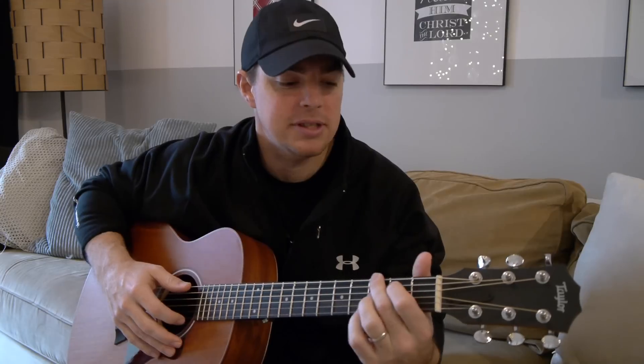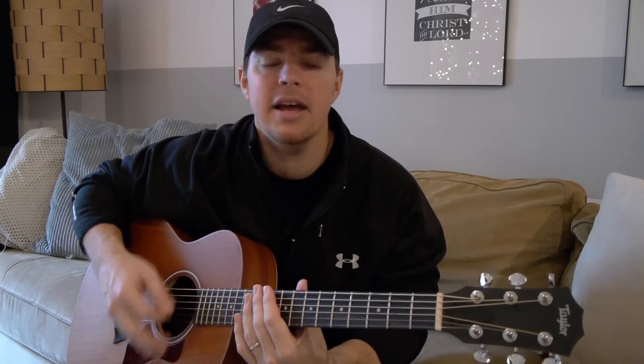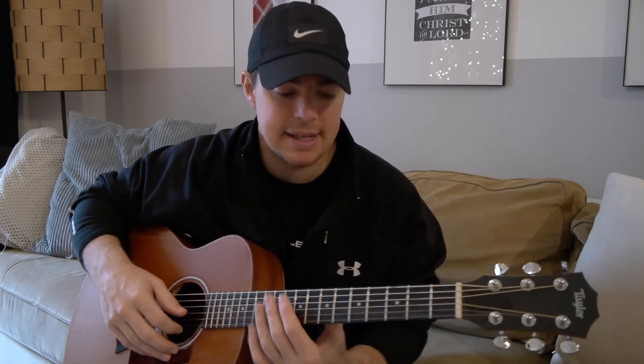The first piece of advice: always remember strumming is about timing. It's not about patterns. As soon as you start thinking down, down, up, down, up, up, down, up — your mind starts thinking, okay, I should have went up there and I went down. You're kind of behind the eight ball before you even get started. So I want to give you a few exercises to work on. Another great piece of advice is picture your right hand like holding the drumstick — because again, it's about that timing.